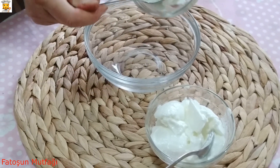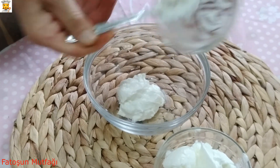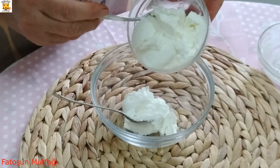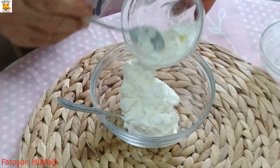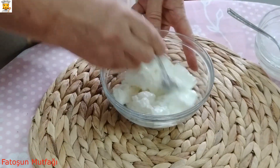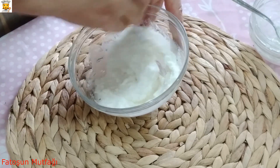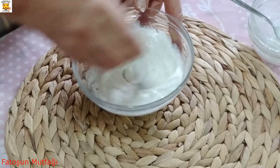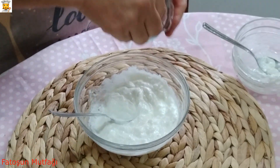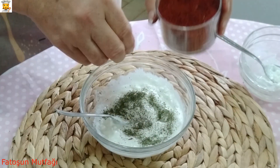Şimdi simit cipsler pişerken biz de sosunu hazırlayalım. Şurada krem peynirim var, bunu evde yapmıştım. Şöyle yoğurt var, yoğurt da ev yapımı. Şöyle karıştırıyorum. Bunun içine biraz naneden ve kırmızı biberden serpiştiriyorum.